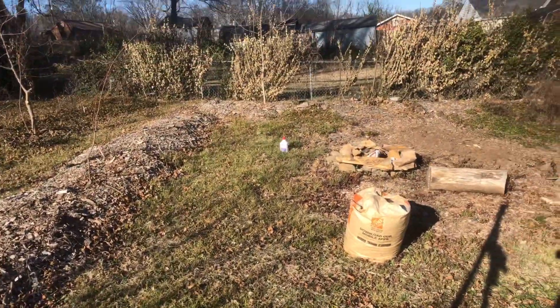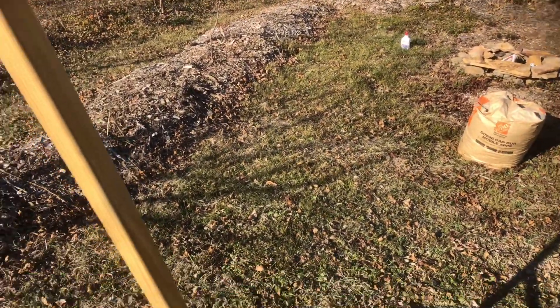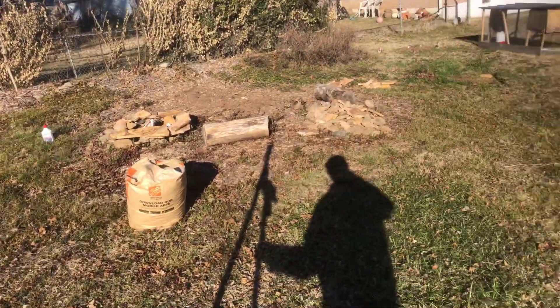We're going to find completely level lines across the property, which won't be straight — they'll be level, but they won't be straight. It'll probably look like curves because this is all curving downhill right here. We're using the A-Frame for that.